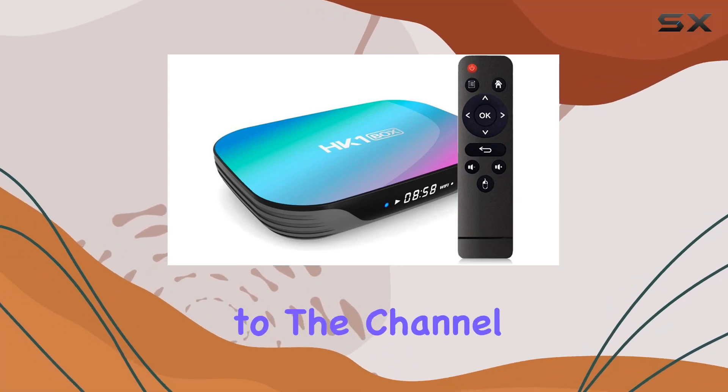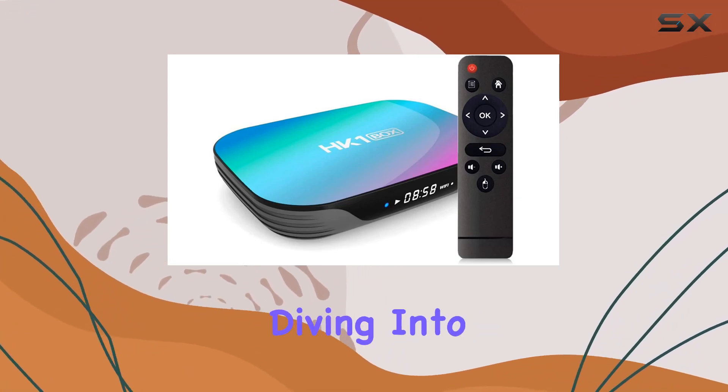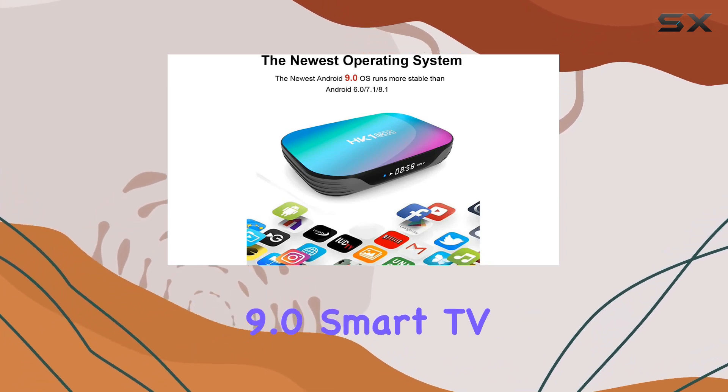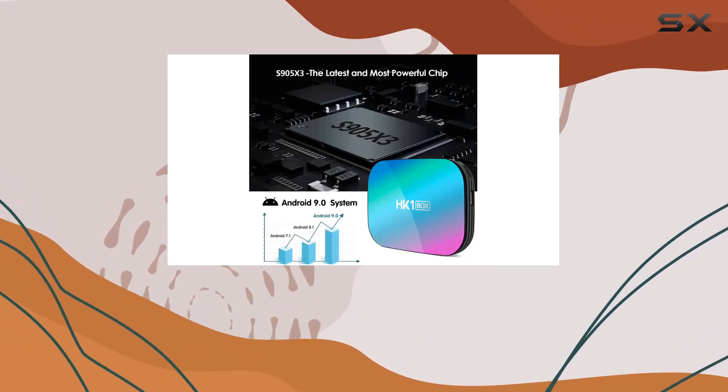Hey everyone, welcome back to the channel. Today we're diving into the Sofabod One Hong Kong Dollar Box, an Android 9.0 Smart TV Box boasting some impressive specs.